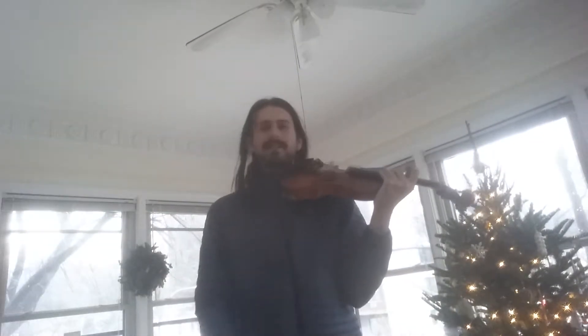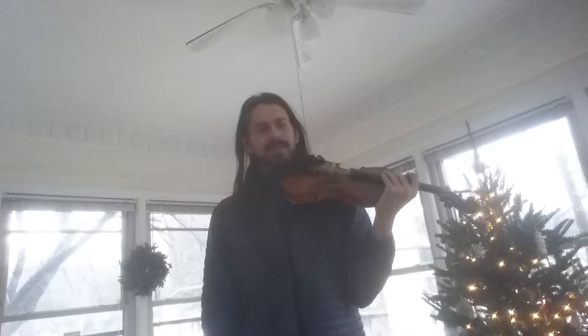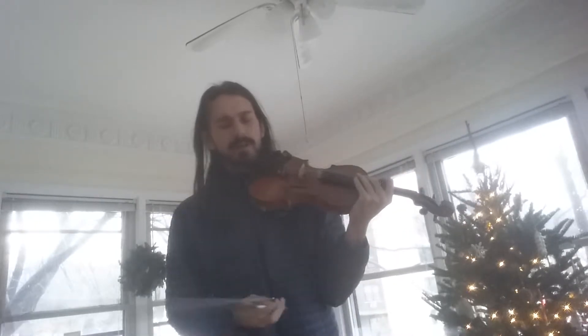Hi Talia! I couldn't actually find a good link for Mickey Choon Bubblegum, so here it goes.